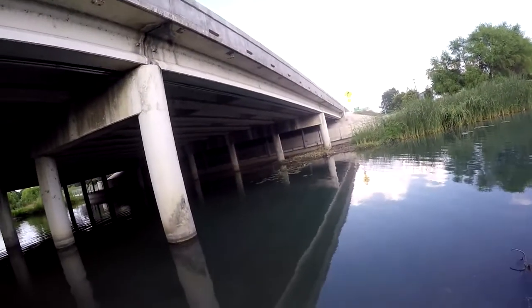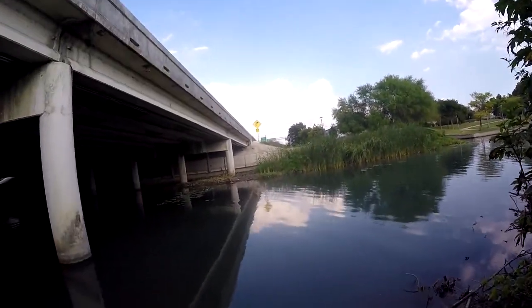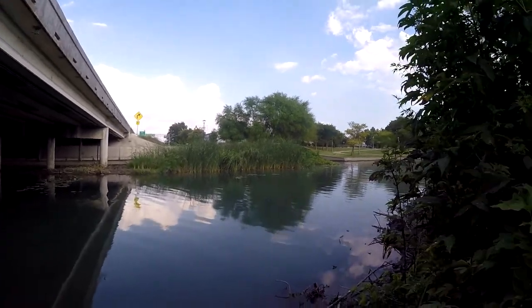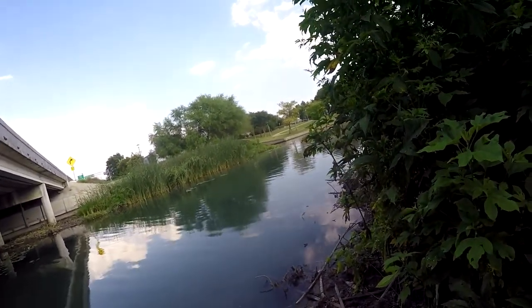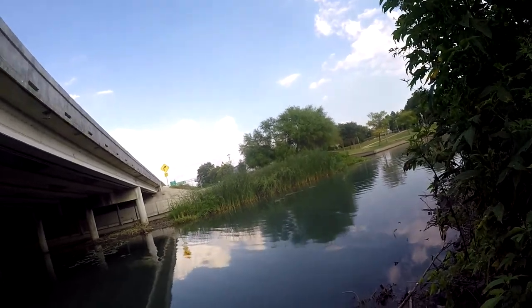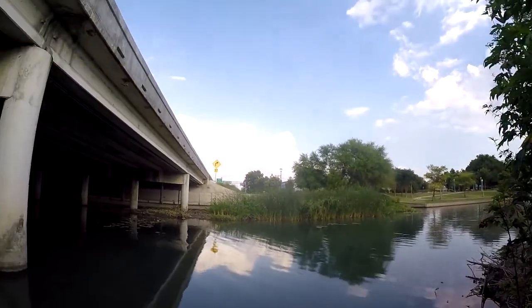It was a 15 inch bass, exactly two pounds. I already released him — he was out of the water for too long. I didn't want to fight with my camera to get it back on to get a shot of him going. But yeah, he'll be in one of my tournaments.